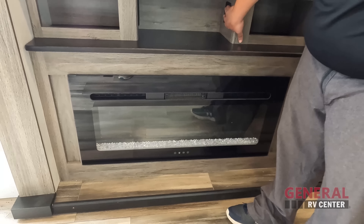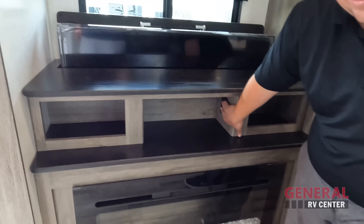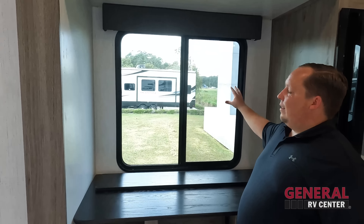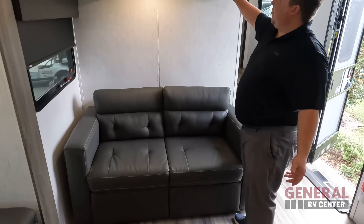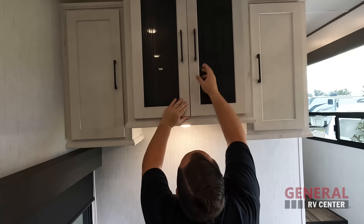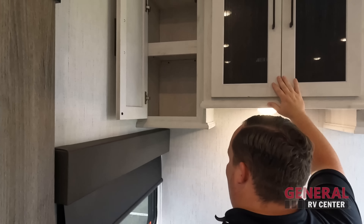The TV lifts and lowers — when you don't want the TV up, you get that nice big window there. Over here is a sofa, good for two people, that does trifold out to make an additional sleeping area. There is storage there, and a little bit more storage there as well.